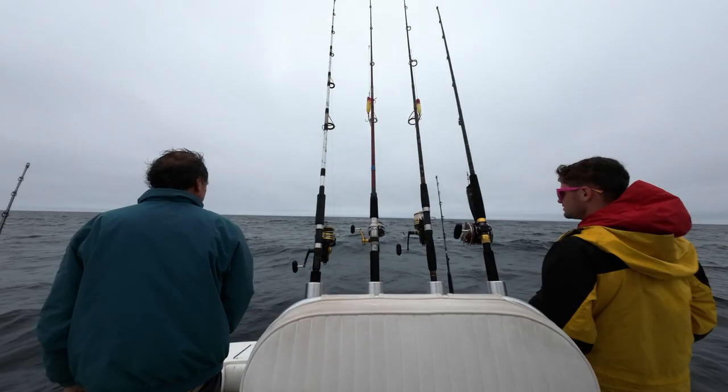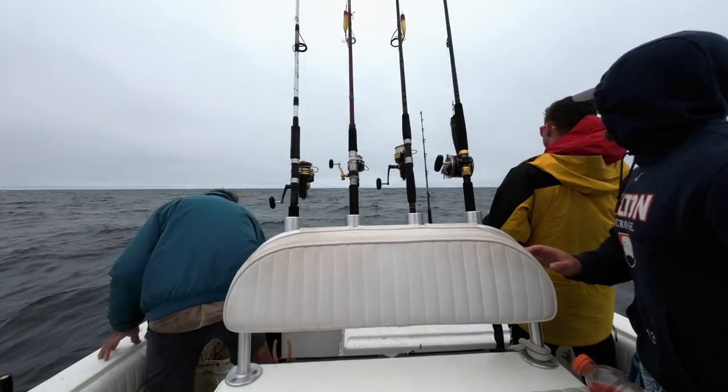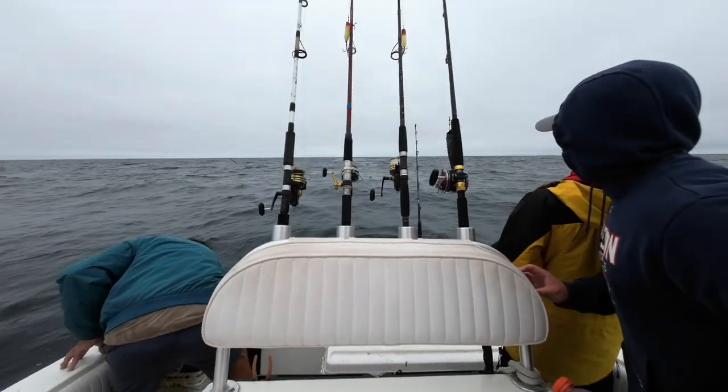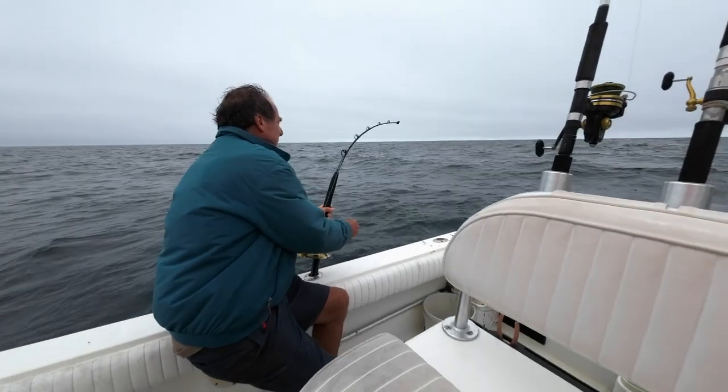It goes over to grab him and he floats and turns upside down. Legs are going. Just the top of him. Let's go!